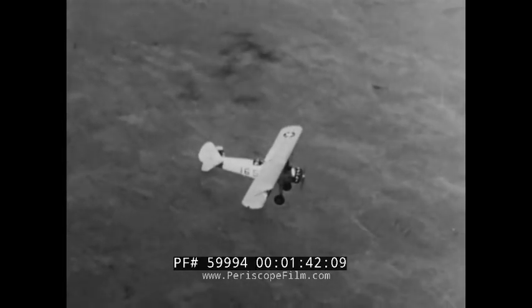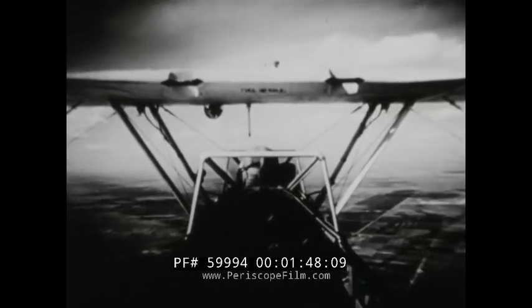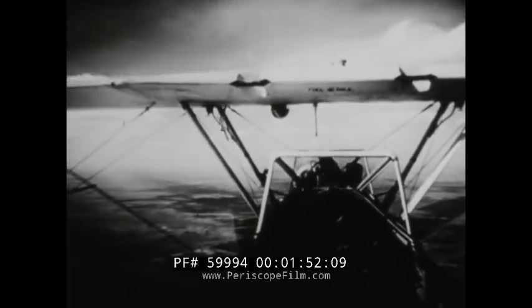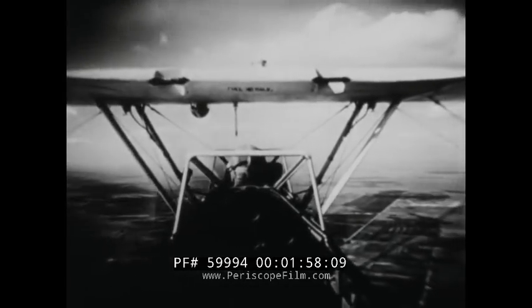One of the first steps in learning to fly is to develop the ability to hold the plane in this attitude. Notice the position of the nose on the horizon, and the wings — notice their position in relation to the horizon. You can tell they're level by the fact that you can see the same amount of sky under each side of the top wing.